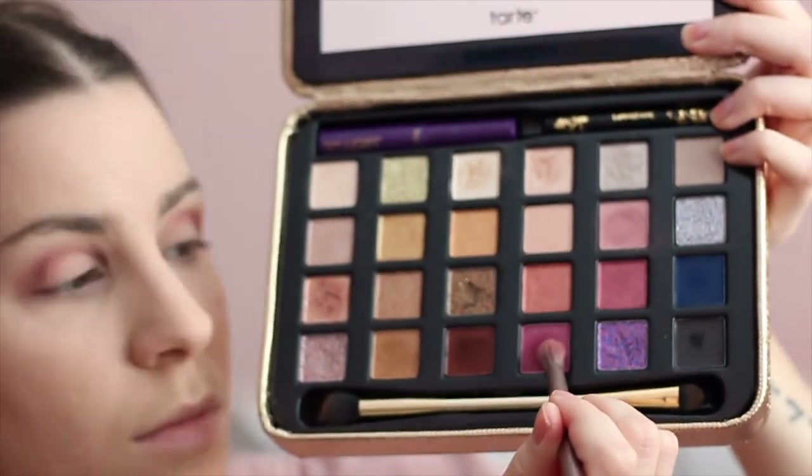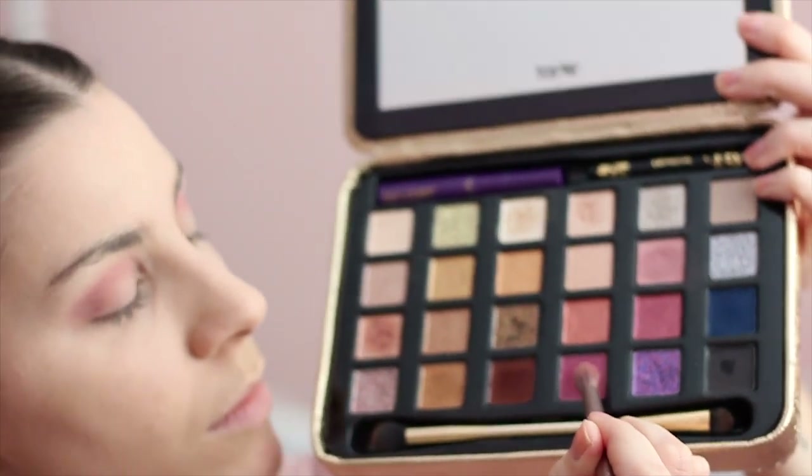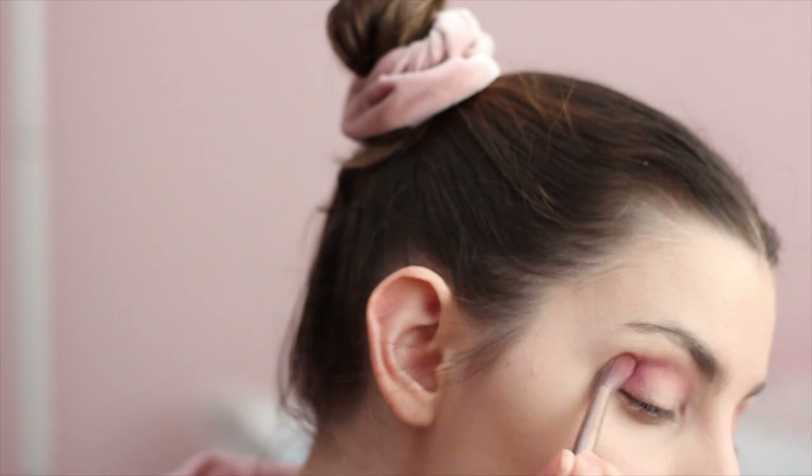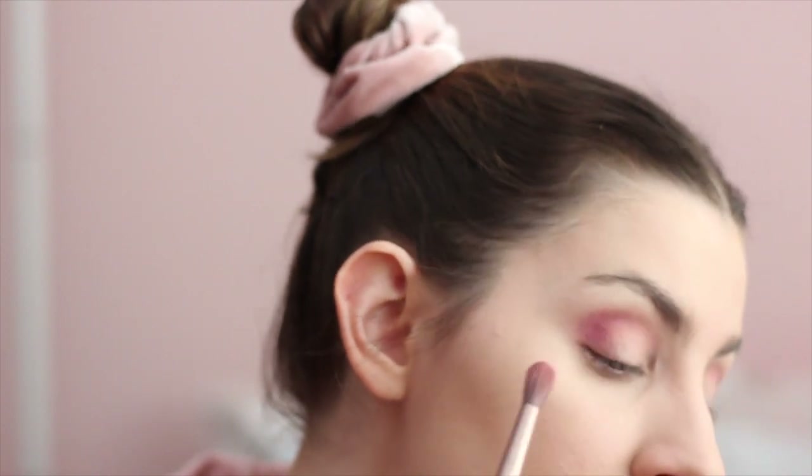Then I'm using that slightly darker color called Cherry Tarte and focusing on the outer corner and the inner corner of the eye.